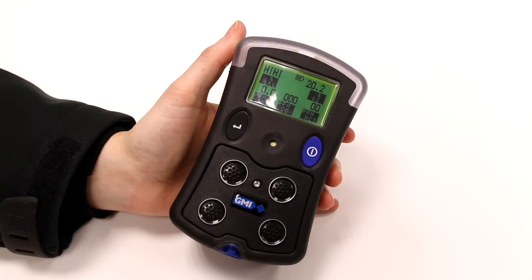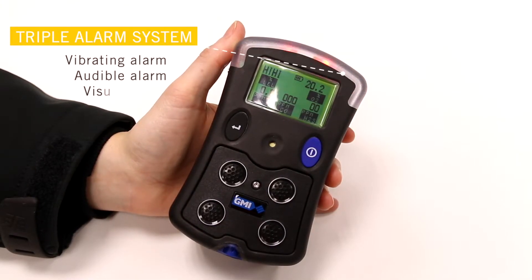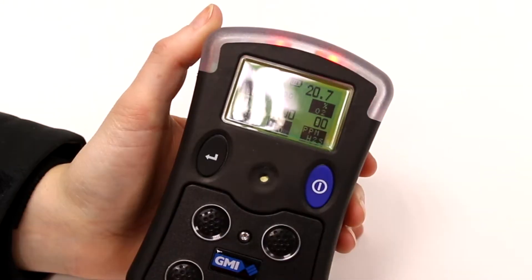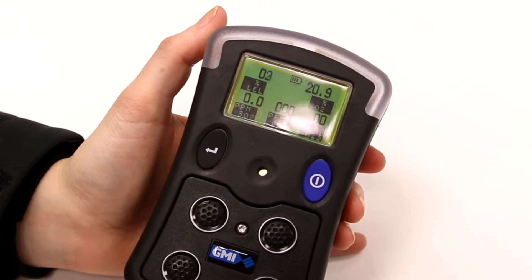It has a triple alarm system which will alert the user to gas in noisy environments. This includes a vibrating alarm, a loud audible alarm, and a flashing visual alarm.